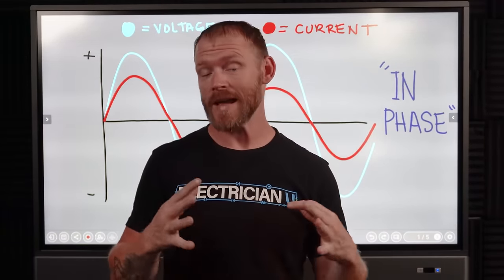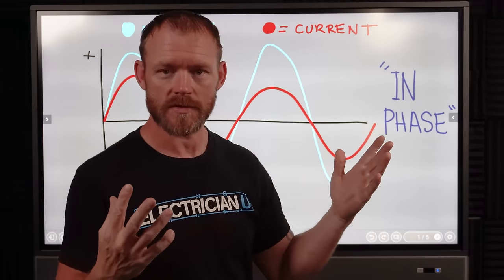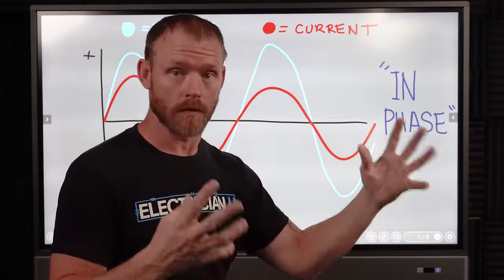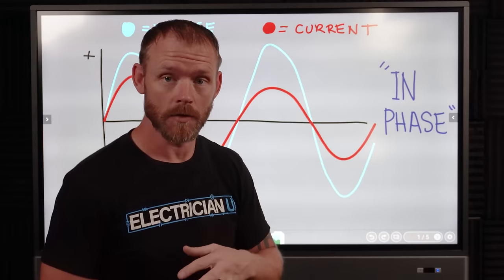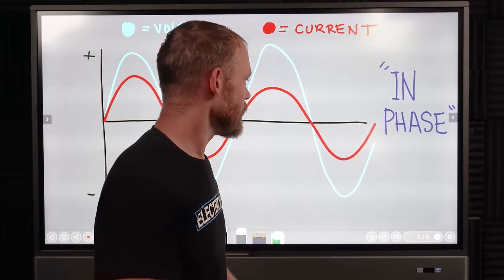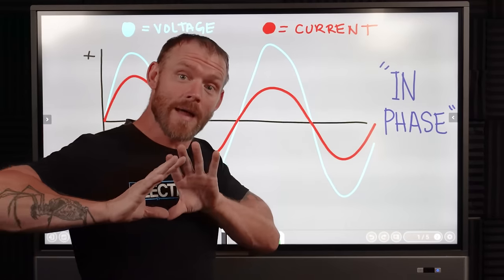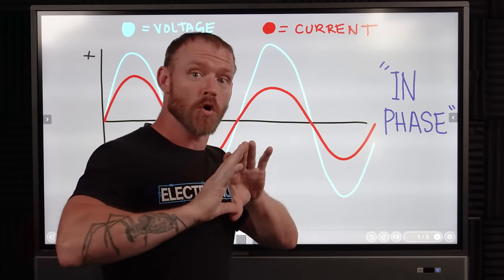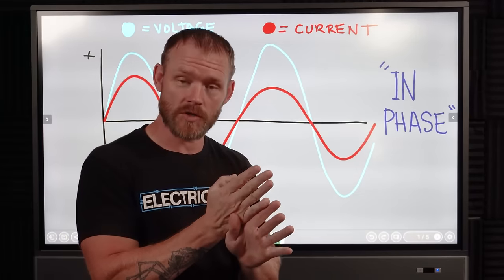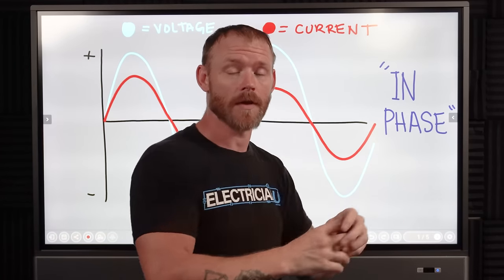In a typical AC system — say a 240-volt single-phase electrical system — we've got two hots, a neutral, and a ground. Normally when we run a typical load that's not an inductive or capacitive load, when you apply a certain voltage, you expect the current to move right away. They are called in phase with each other — when your voltage and current are applied and something happens together.